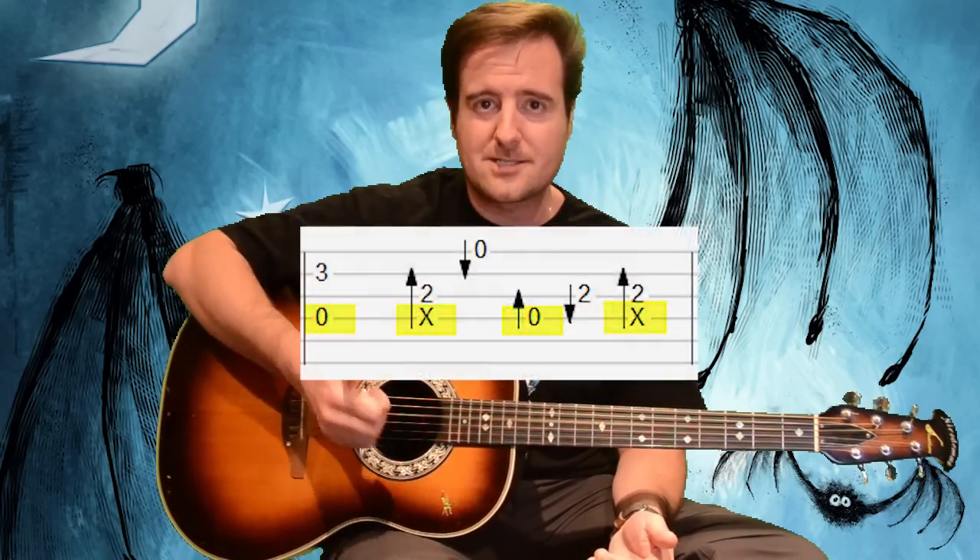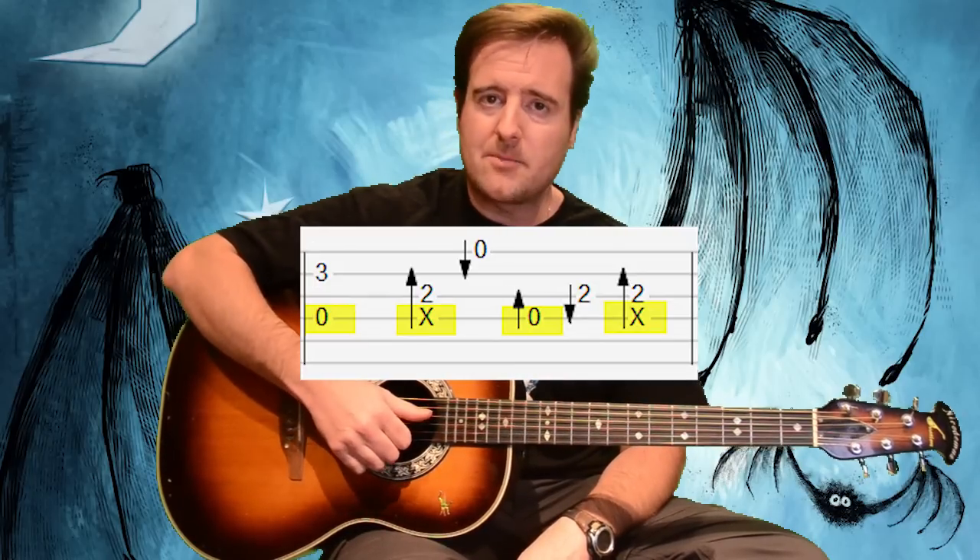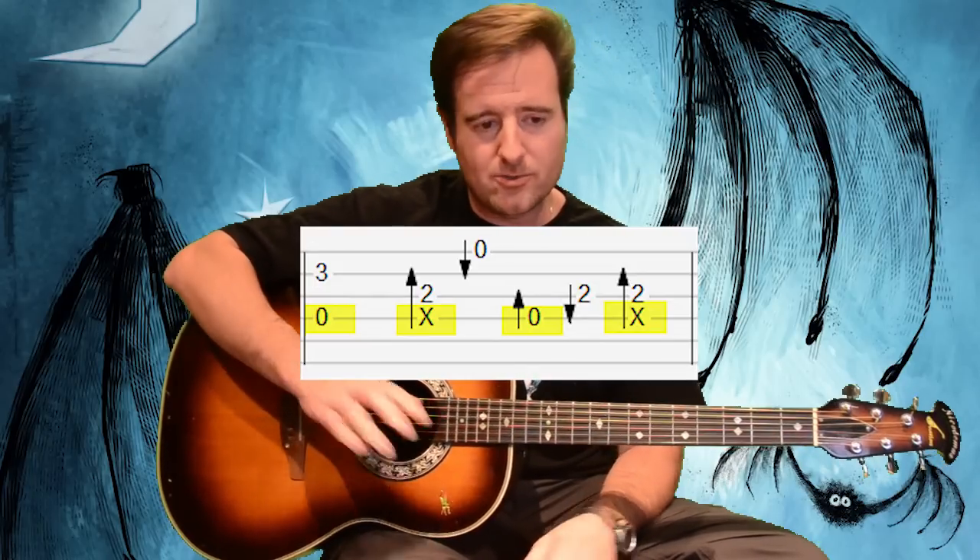When you hear it isolated it sounds kind of weird, but really all you're doing is pluck-slap, pluck-slap — plucking on beats one and three and then slapping on beats two and four throughout the entire song.